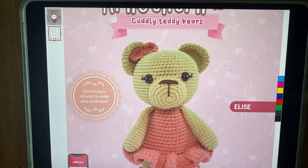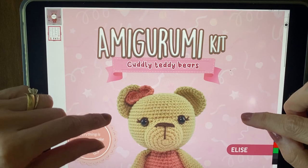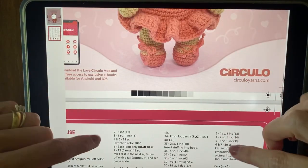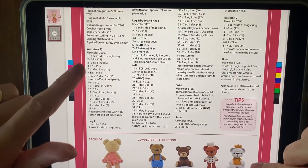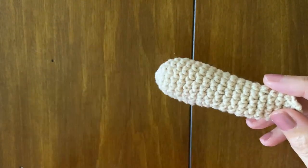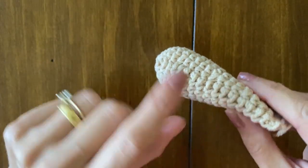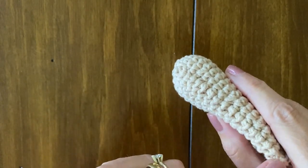Hello everybody, my name is Adriana Baiocco and today I'm going to help you with some tips on how to make this beautiful kit. So let's see what the pattern says. The pattern says to start at arms — make two arms. I've already made one and you just follow the pattern according to rounds. The tip today is how to keep this seam straight.